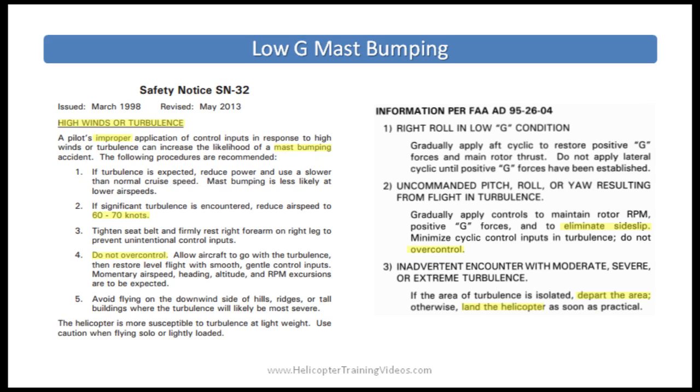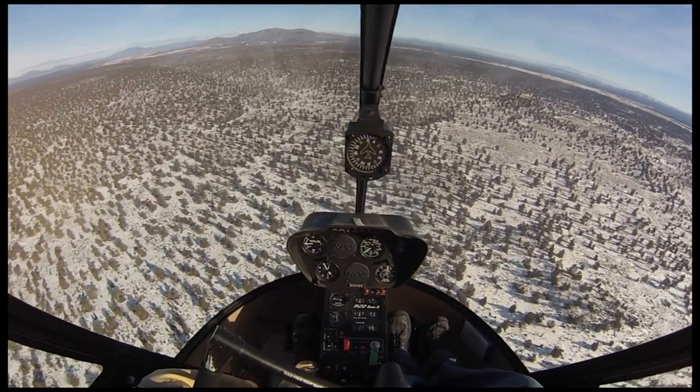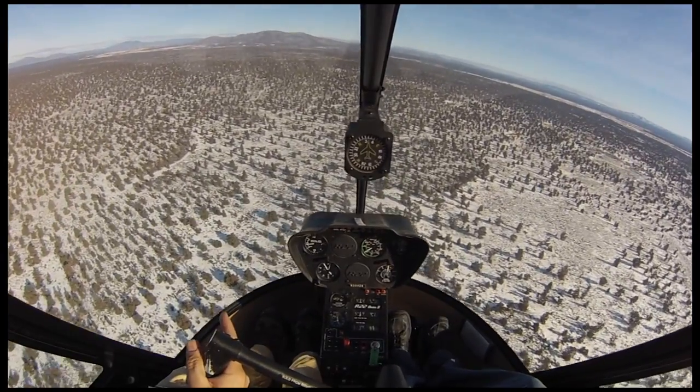Safety Notice number 32 talks about the hazards of high winds or turbulence and how the pilot's improper response can increase the likelihood of mast bumping. It also covers recommended procedures when flying in turbulence, such as reducing airspeed to 60-70 knots and not to over-control. Airworthiness Directive AD 95-26-04 from the R-22 POH discusses procedures for flight in turbulence — not to over-control, eliminate sideslip, and to depart the area of turbulence if possible or consider a precautionary landing. It also includes wind, gust, and turbulence restrictions for new R-22 pilots. Instructors don't show students low G in flight — it's far too dangerous — but simulate the uncommanded right roll to train student response.